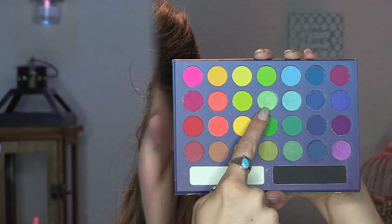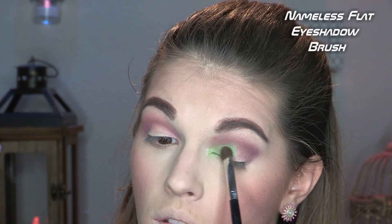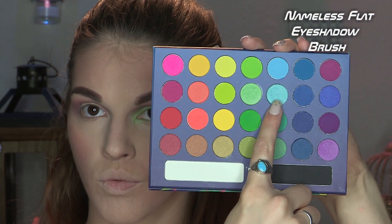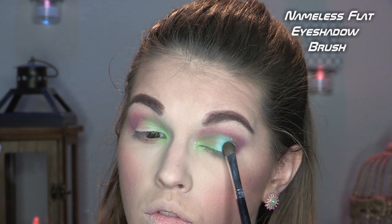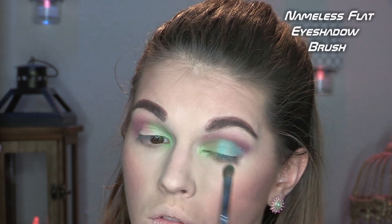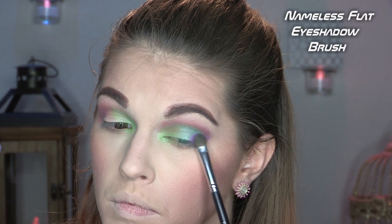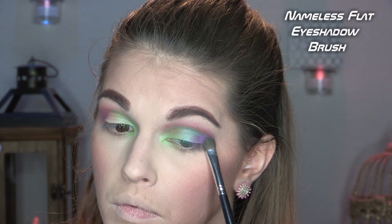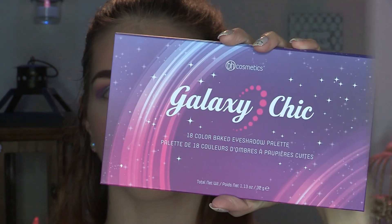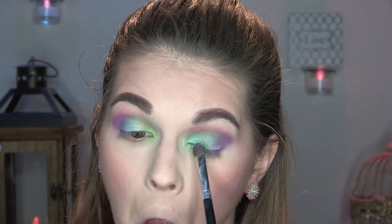Then I'm picking up the Take Me to Brazil palette. With this beautiful seafoam green, I'm taking a flat eyeshadow brush and really packing that into the inner corner. The next color is a light blue for the center of the eyelid — we're making a pastel color rainbow going from green to blue to a beautiful purple on the outer corner. I'm using the same brush for all these colors, just wiping it off in between — it's the best brush I have for packing on color, though the name has worn off.